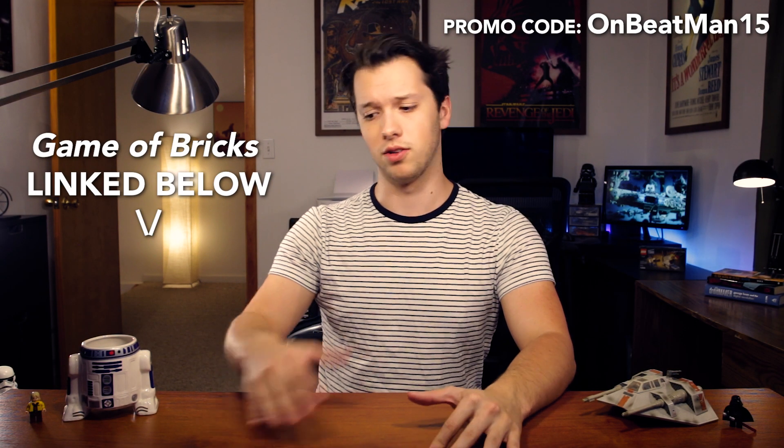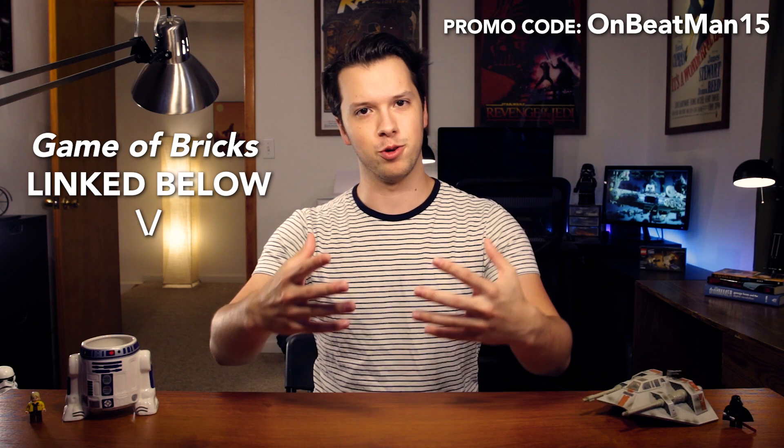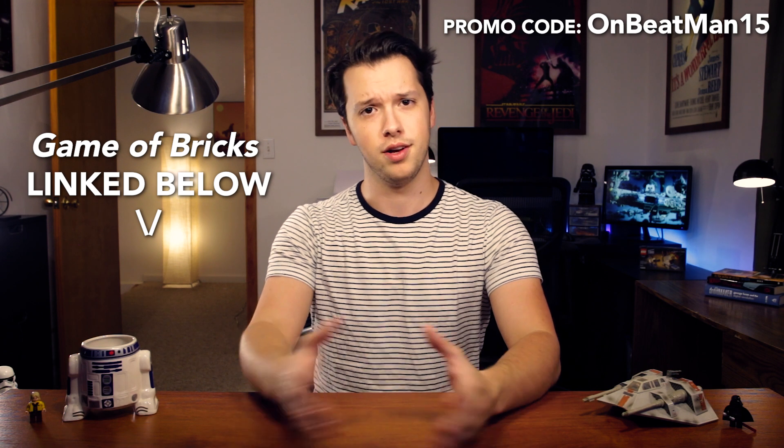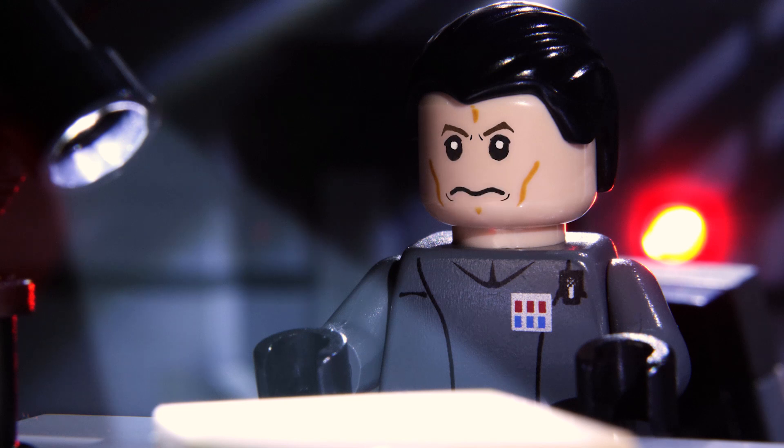I asked if Game of Bricks could send along an inexpensive set so I could show you what you really get if you're trying to just get started with brick lights for Lego films, MOCs, or whatever you'd like. Now, like with anything else, these aren't a requirement to get started in animation. I've been animating for years and I just recently jumped into this realm a few months ago, but if it's something you're looking to jump into, I definitely recommend it. It really does expand what you can do with lighting for your films and your sets.